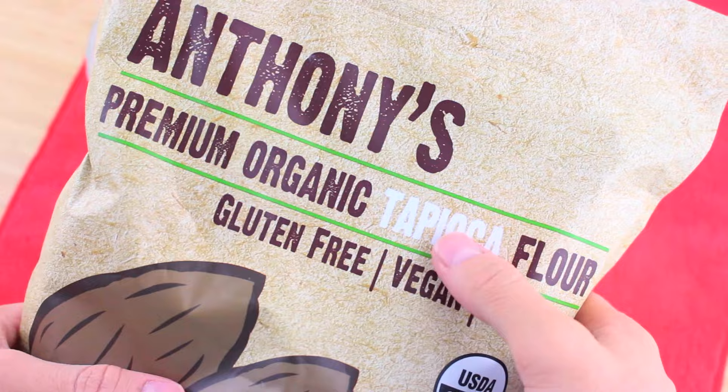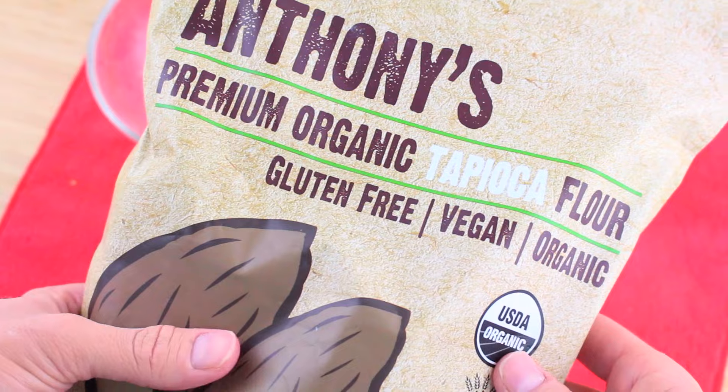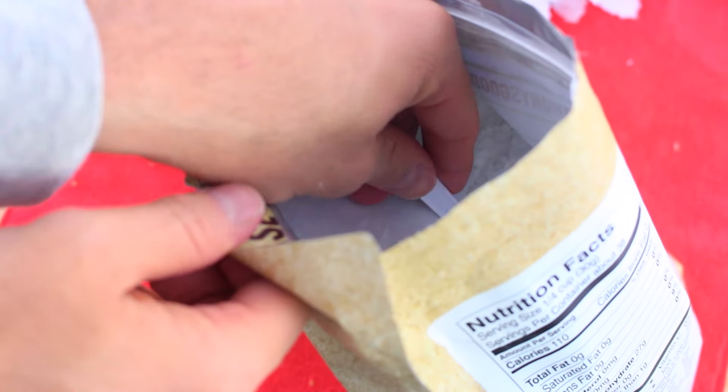Now for the main ingredient: tapioca flour. This is what's going to give the mixture a slimy texture. I'm adding about three teaspoons into each bowl.